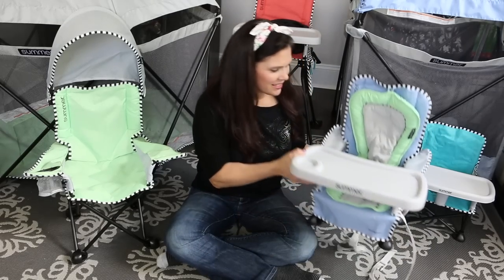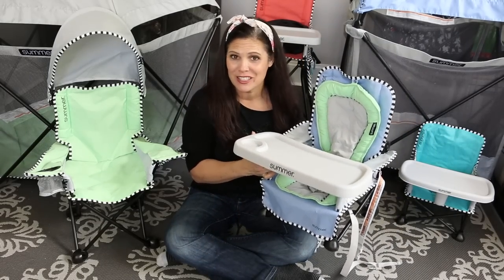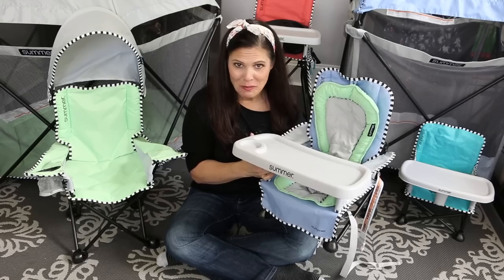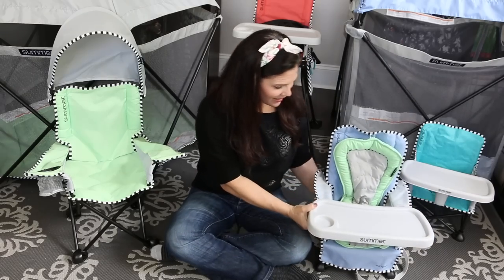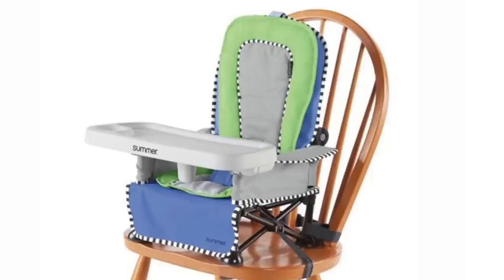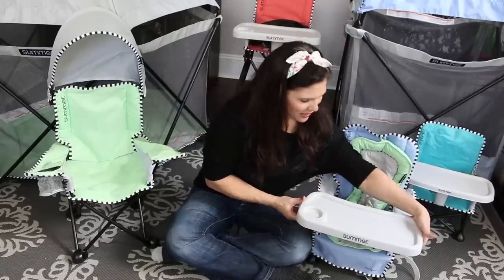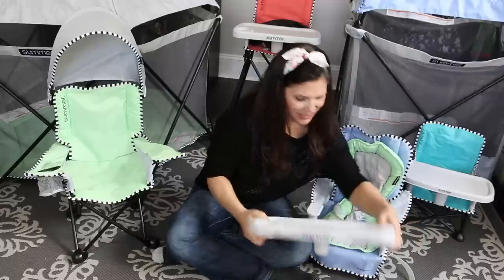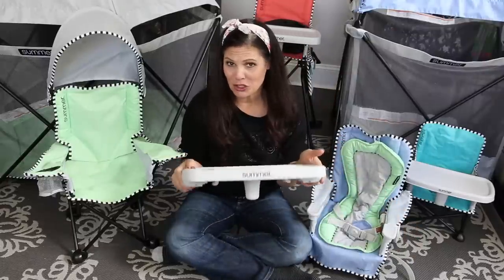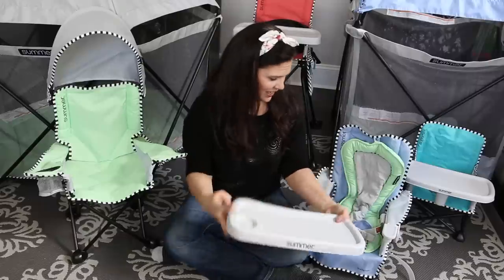First up is the Summer Pop and Sit SE Recline Lounger. This is for four months up to 37 pounds. It is either a floor activity seat, or you can use the included straps to attach it to a dining chair to make it a booster. I love that it comes with a tray — this tray is fantastic because not only is it removable, but it's also machine washable. It's also a nice roomy tray which I think is fantastic.